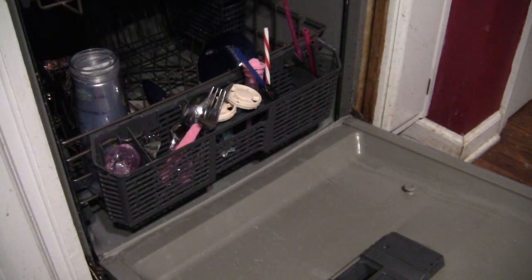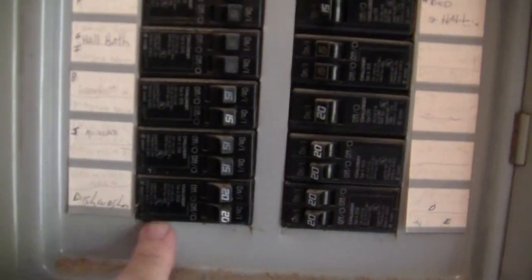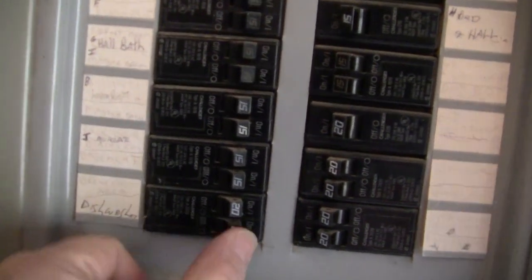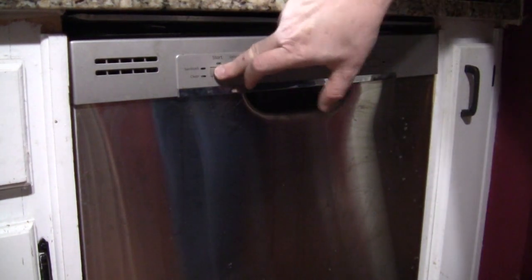But I'll show you how to troubleshoot it so you'll know for sure. There are a couple things you want to do. First, shut the water off to the dishwasher. And you want to turn off the power to the dishwasher. Here's the circuit breaker — see if the power is off. Nothing's happening there, so we've got the right breaker.